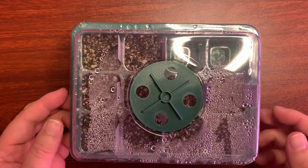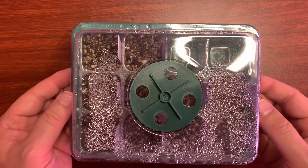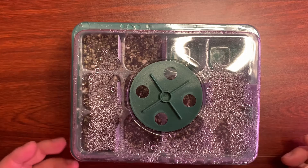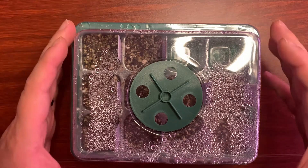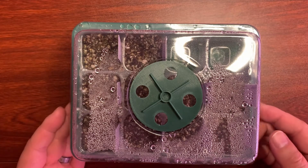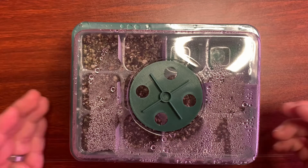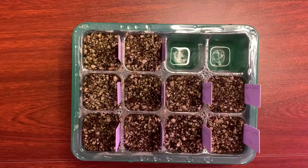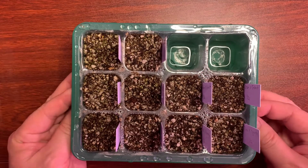Welcome back to my office. Today I'm going to do an update video on my Pinguicula seeds that I've been trying to germinate. This should be a very short video because I just want to see if anything has grown. So I'm just going to take a few moments and pop off the lid and have a look.